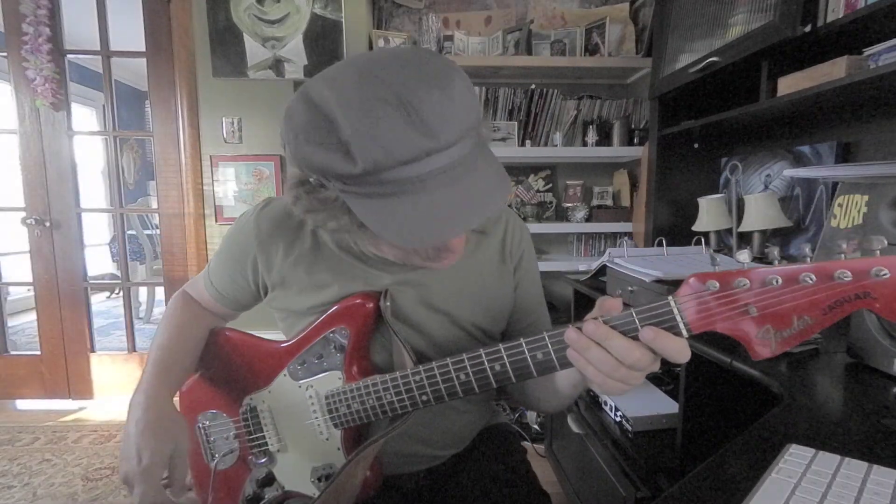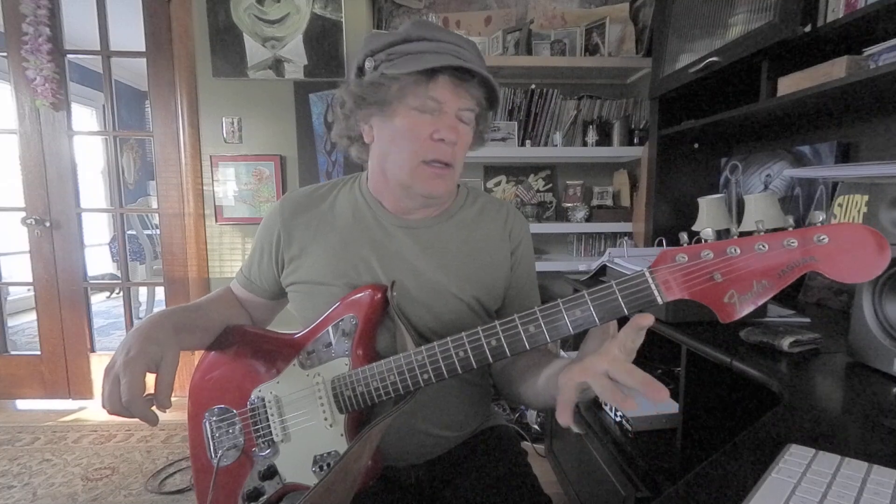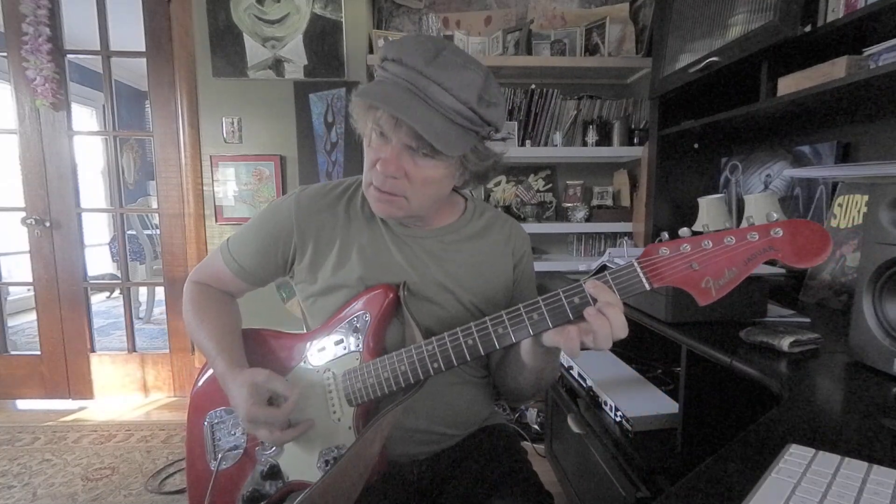Let's have a little fun with some rock and roll rhythm guitar. Let's do it in E. That's an E5 chord. I was hitting what I'm calling eighth notes.